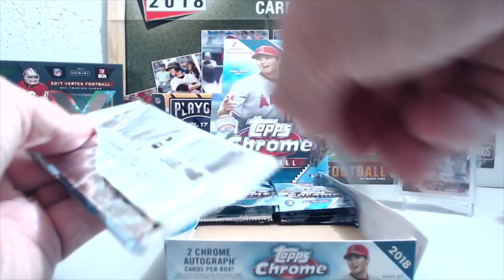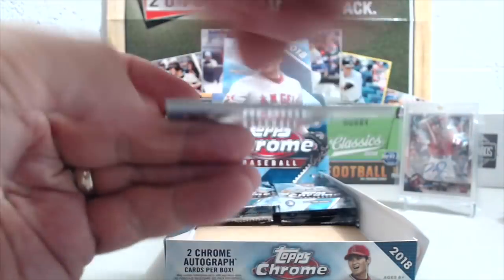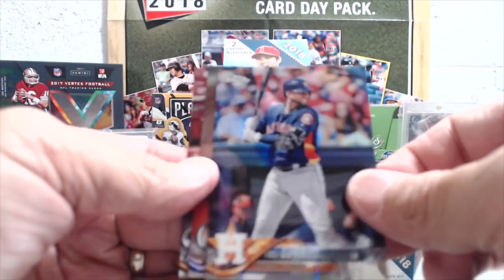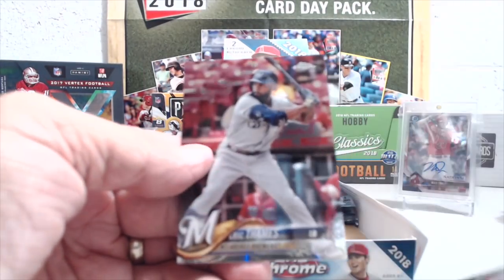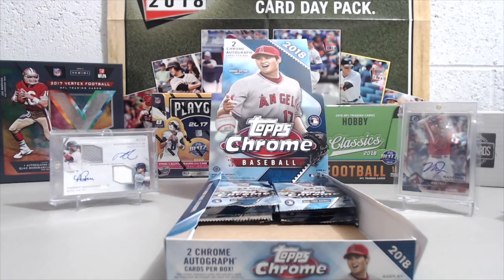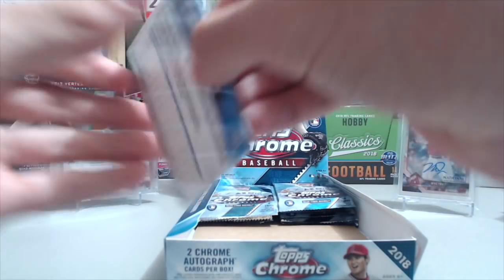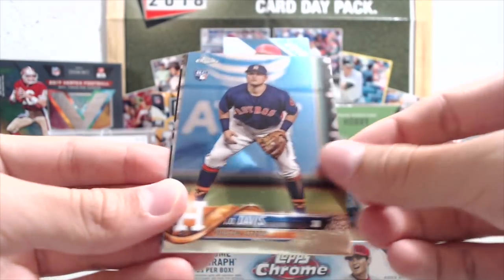Whoa, pack just ripped! McMahon and Gurriel — that's a refractor. Marquez and teams. So in the last half of this box we've got one color card so far, and neither of the autographs were refractors — they were both base.